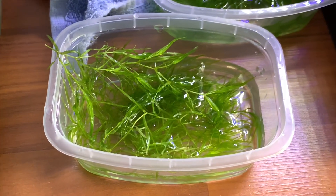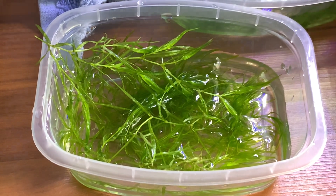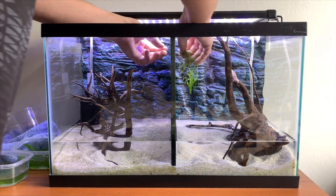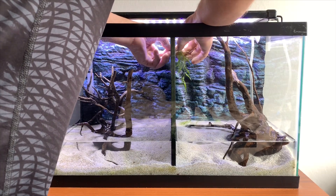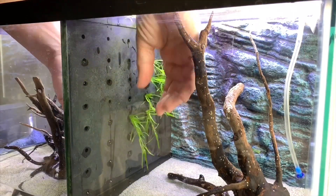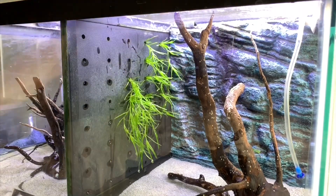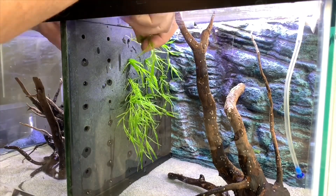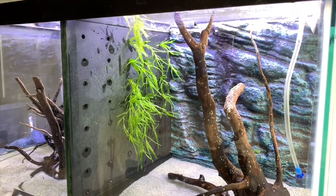So this time we decided to try something a little different, and that was to thread the guppy grass through the holes. In this tank we have always used the divider with holes, and this divider has actually been in this tank for almost two years now. You can see it is looking a little algae-covered, but we give it a quick clean and put it straight back in. We decided to thread guppy grass through and attempt to create some sort of guppy grass wall on the divider — we've never tried anything like this before, so we'll just wait and see.